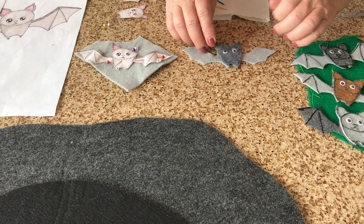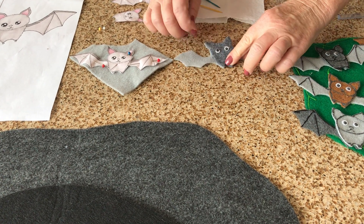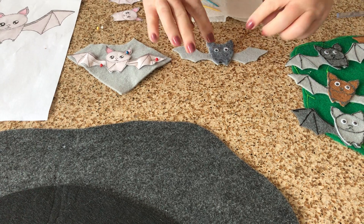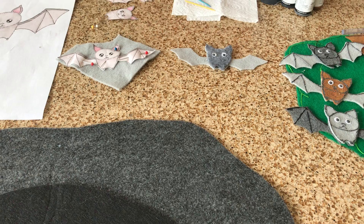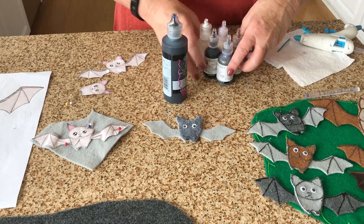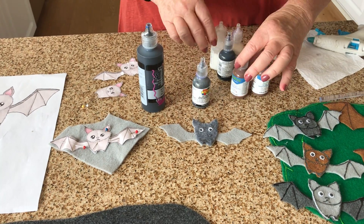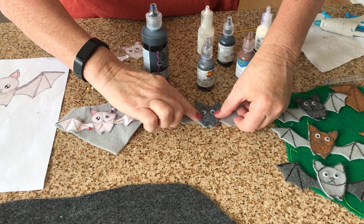Once it's all dried you can kind of pull off any little extra pieces. Then you want to find some puffy paints or some fabric paints — I've got black and gray and brown and white to use for my bats.